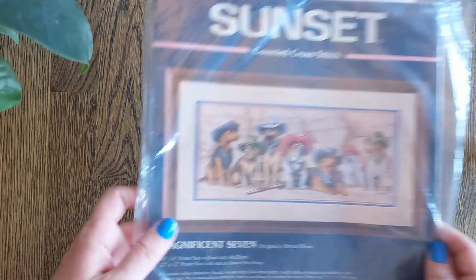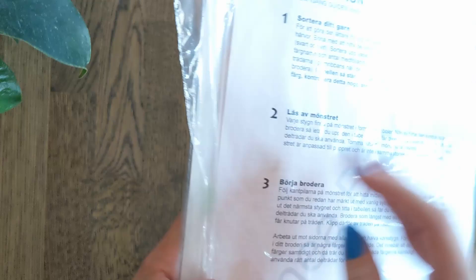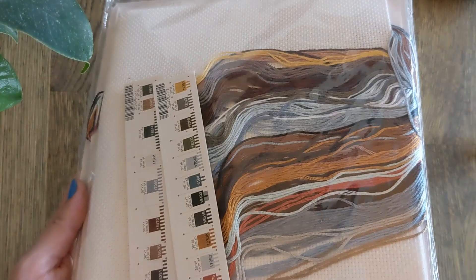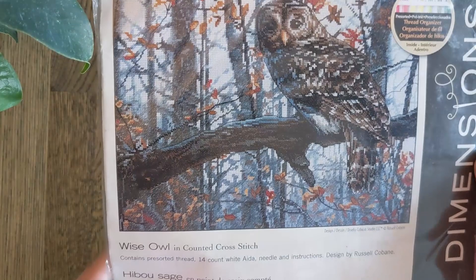Then we have Magnificent Seven designed by Brian Moon. It's also on 14 count and it's these dogs pretending to be cowboys — so cute. We also have a Wise Owl. This has so much background to stitch and very little brown owl, but all the colours as you'd imagine are mostly brown and orange, with quite a lot of blue and grey. It's a lovely piece, also stitched on 14 count, designed by Russell Cobain.